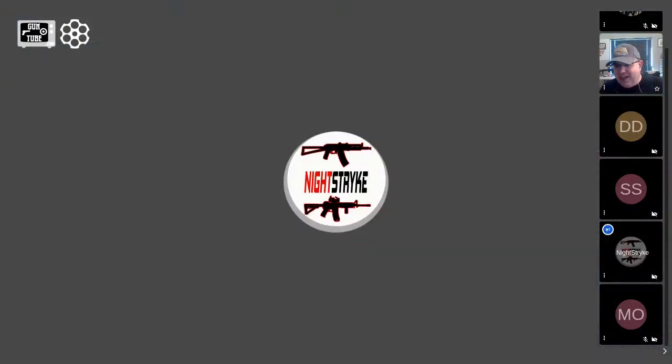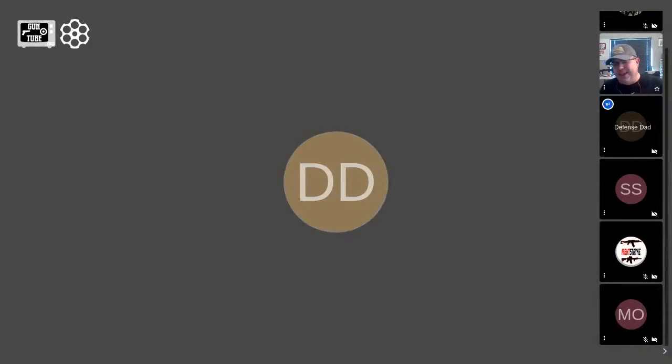I absolutely cannot move the gen one Hi-Point 995 — that has its own place. It's old school cool. It came with a .380 carbine magazine so I had to order a 9mm magazine. It's like $15 for a mag, but I've got a red dot on there and everything. A cleaning video is coming soon, so that'll be a fun one. Anyway, back to the AR-15 talk — let's get back to the uppers.